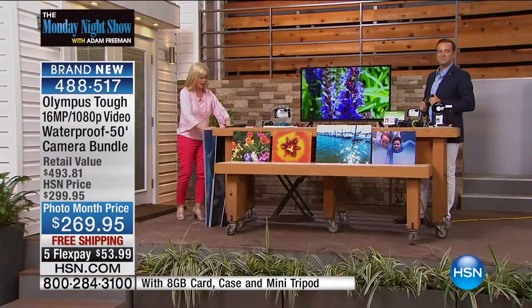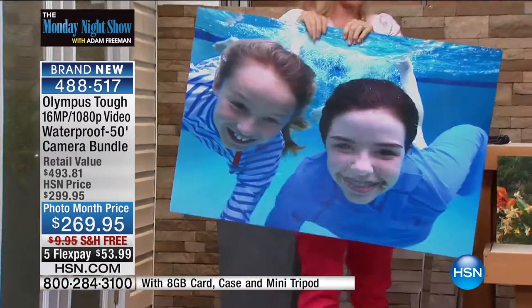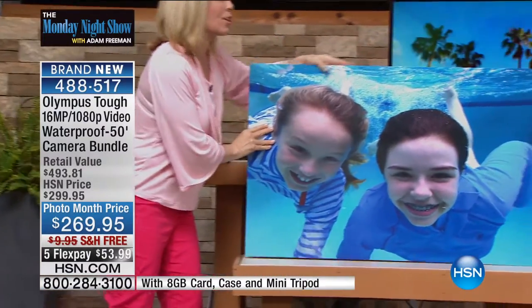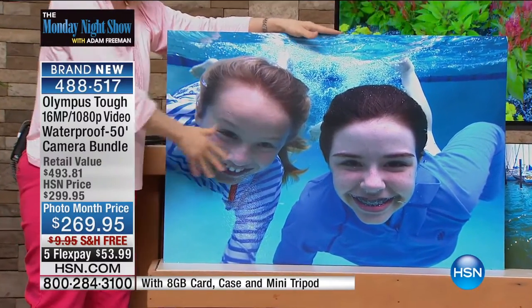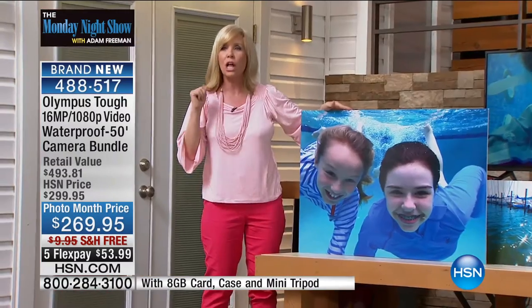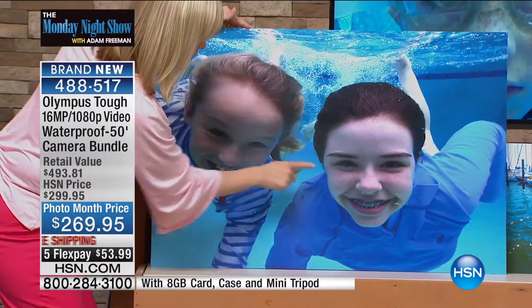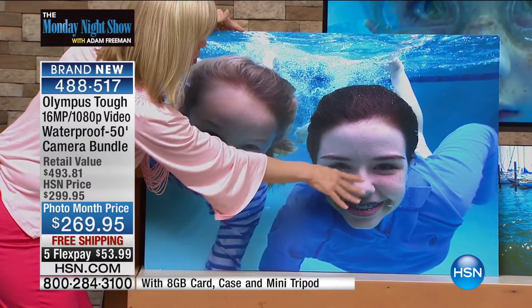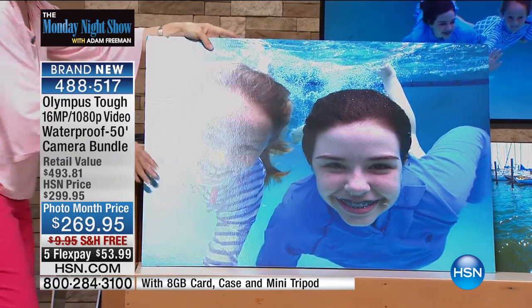None of that would even matter if it didn't take a good picture. Because it is an award-winning photo camera, I want to show you some of the photos — these are amazing. I took this photo underwater. Look how big it is. This is my daughter and her friend underwater. Look how crystal clear it is — you can see the bubbles. In fact, my daughter has bubbles out her nose right there. This was underwater and the clarity is amazing.